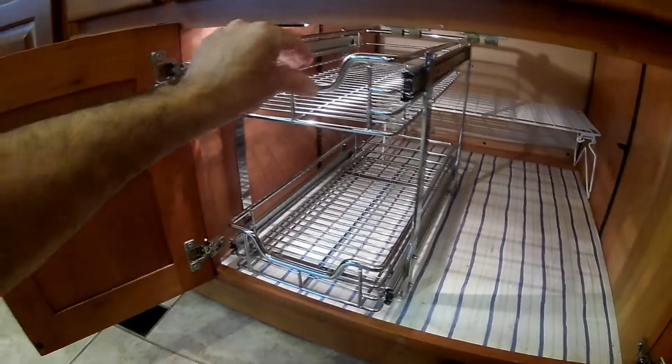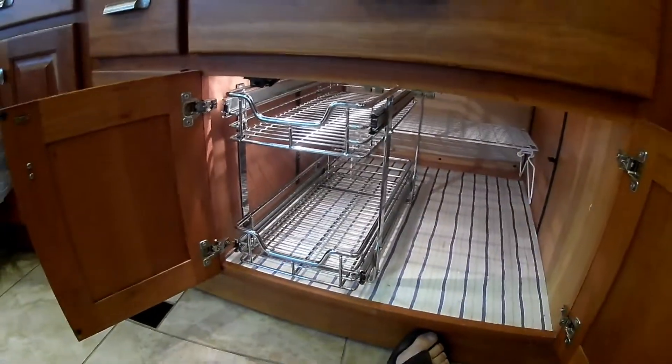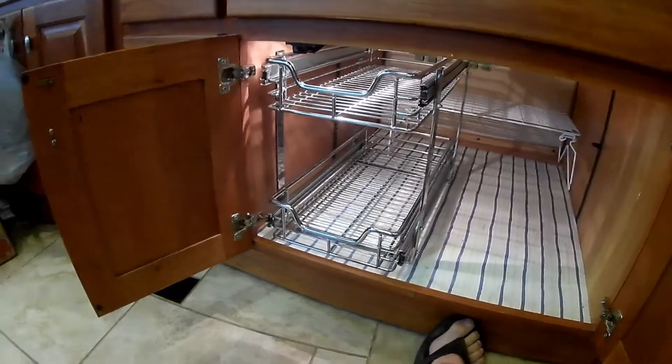It has a little locking mechanism that snaps on for travel, and it seems to be all right.